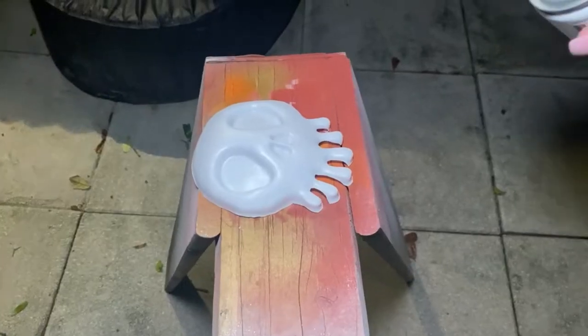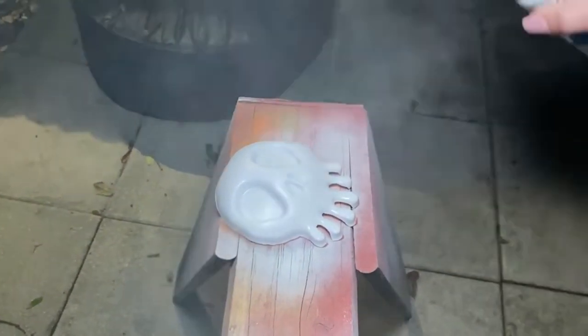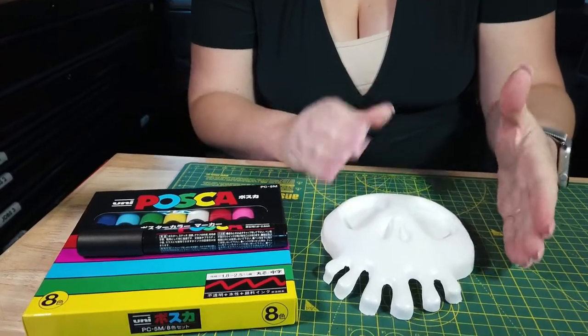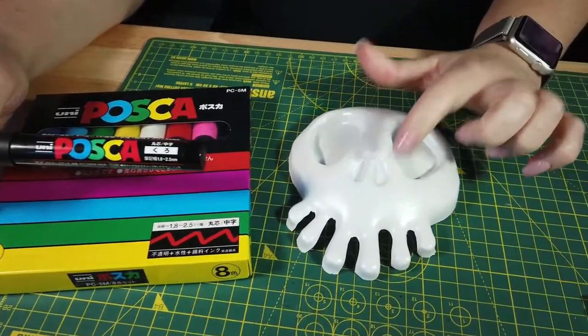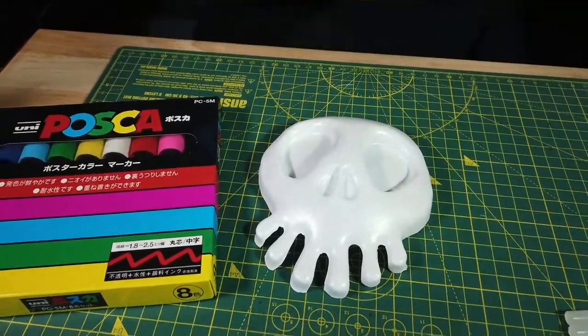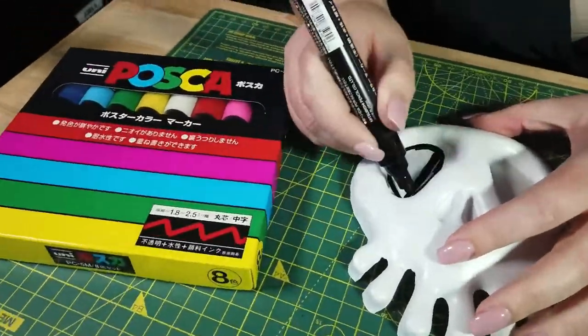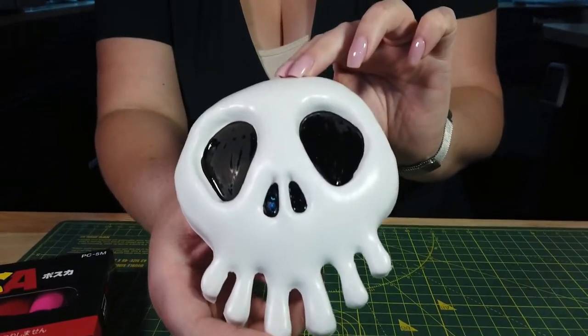Now that we've got this guy painted, we're going to go ahead and use our paint markers to paint in his eyes and nose. We're all done, so we're going to go ahead and let this dry while we work on the rest of the wreath.